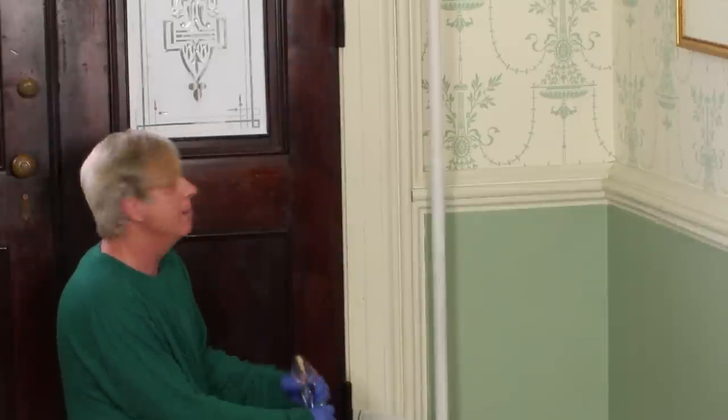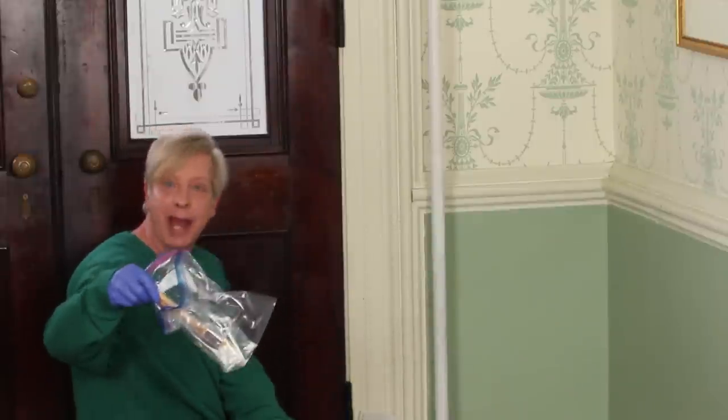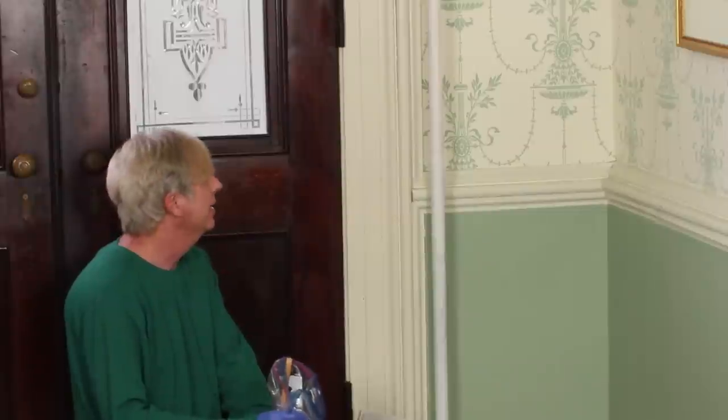The priming job is done, and I have to say the pipe already looks a million times better. I have to let this dry for one hour. I've put my brush in a plastic bag so the brush won't dry out. I'll come back when we're ready to apply the finish paint.